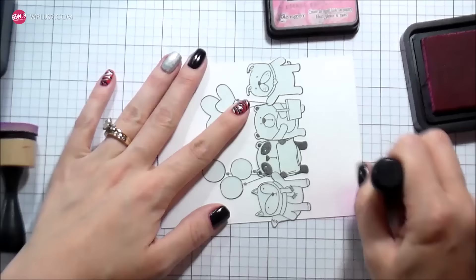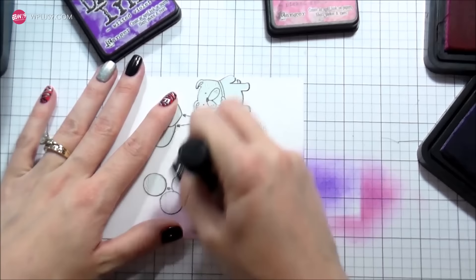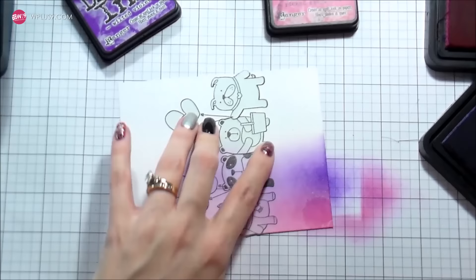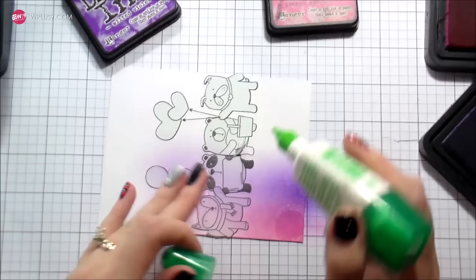These are the distress inks I'm going to be using. Everything is masked off and I'm going to do a rainbow starting with picked raspberry, going from left to right. I'm being more heavy-handed on the bottom of the card and lightening up considerably as I get towards the top, because I'm going to have it all fade into white. I'm not going up the same distance with every color — some I'm going up more, some less.